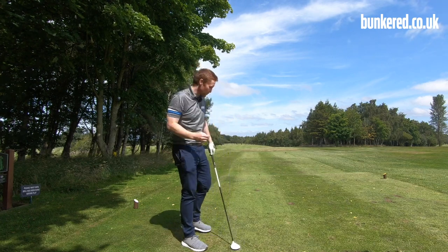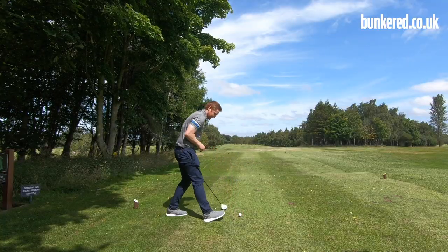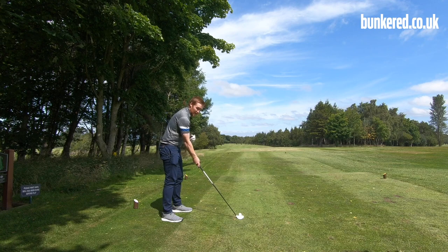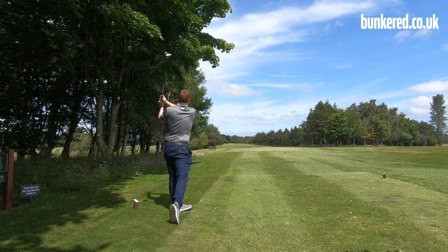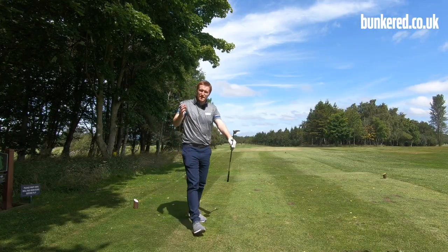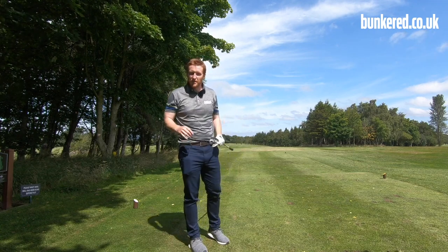If I miss it to the right I shouldn't be in too much trouble. Same as before — point that face slightly to the right of our target and then swing that club to the right. And there we go — just a slight turnover from right to left. I might be in the semi-rough but it opens up the green nicely up there. Not a problem.